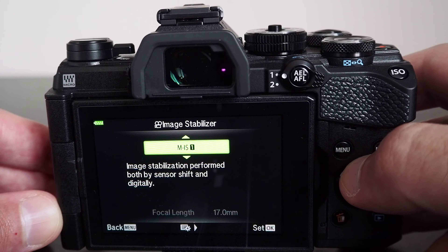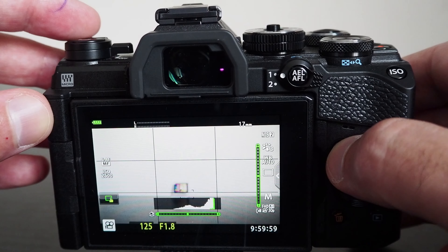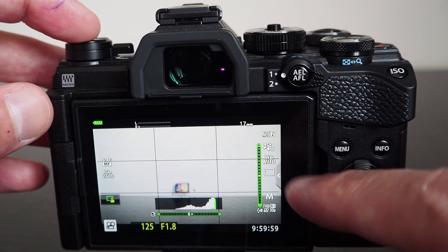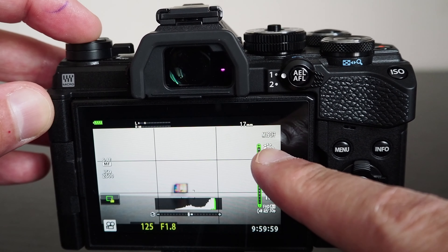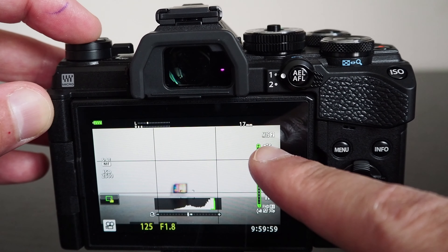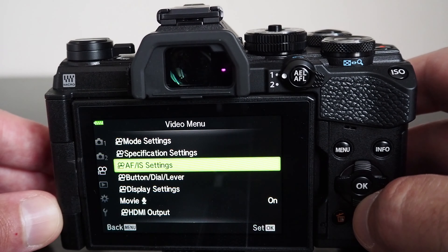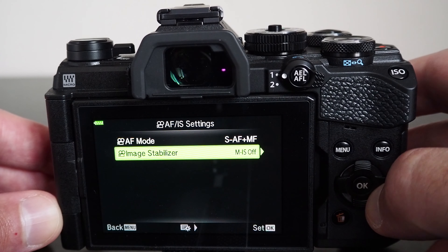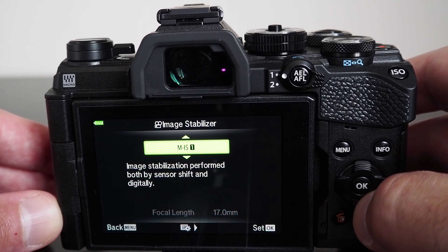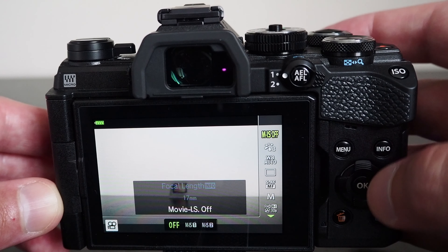The camera has five-axis in-body image stabilization, with 5.5 stops of stabilization going up to 6.5 stops with compatible lenses. In still picture mode, you can choose whether to perform image stabilization in all directions, or limit it to horizontal or vertical stabilization only. However, in movie mode, the stabilization cannot be isolated to vertical or horizontal directions.